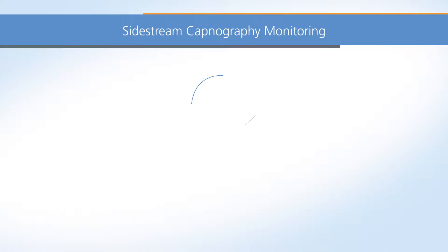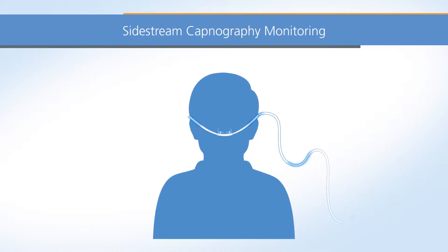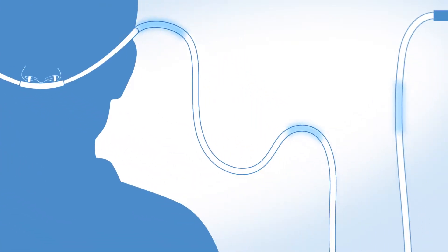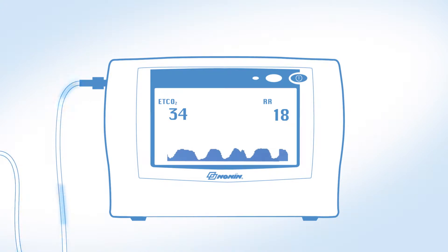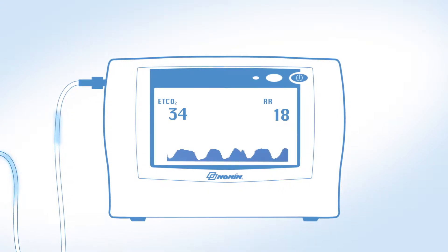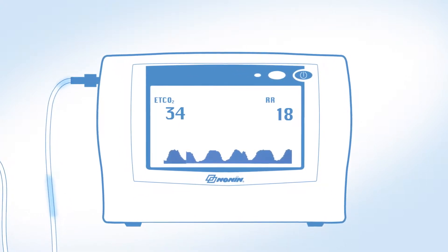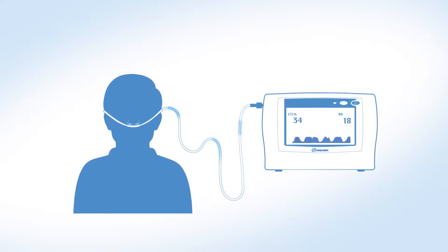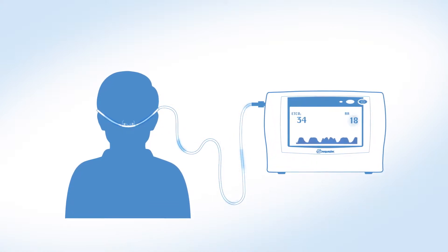Sidestream capnography monitoring involves a pump that constantly pulls in air as the patient breathes. A sample of exhaled air from the patient is transported through a tube such as a cannula or a sample line into the monitor where a CO2 sensor is located. The sensor measures the amount of CO2 present in the patient's exhaled air by the amount of light absorbed. The measurement is taken at the point of end exhalation and the monitor displays the end-tidal CO2 and respiration rate.